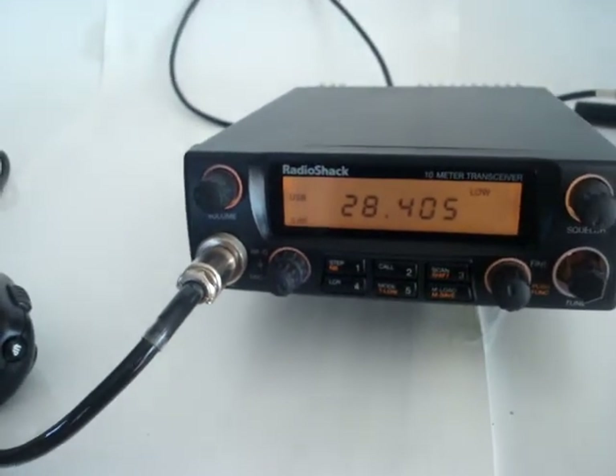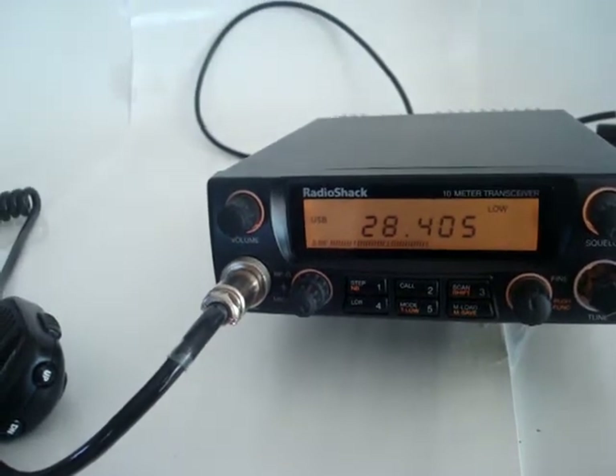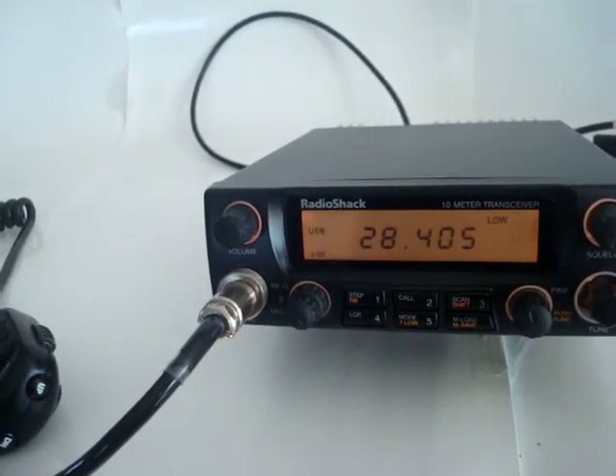This is the Radiusjek HTX-10. It's a 10 meter all-mode radio.